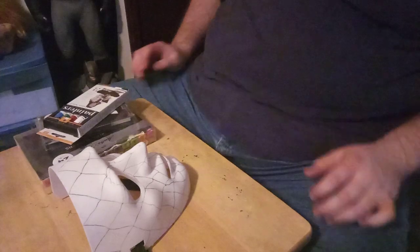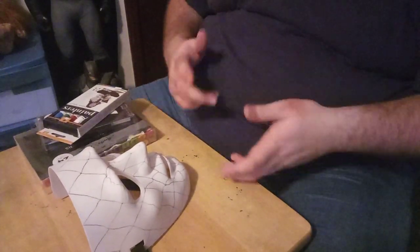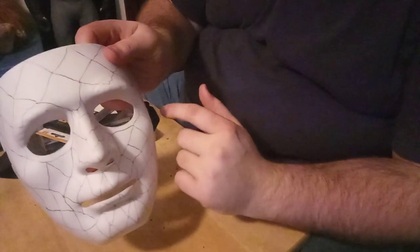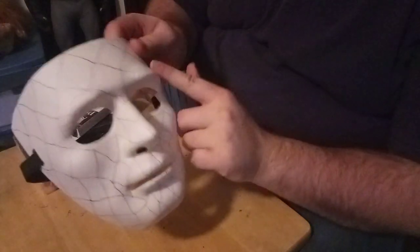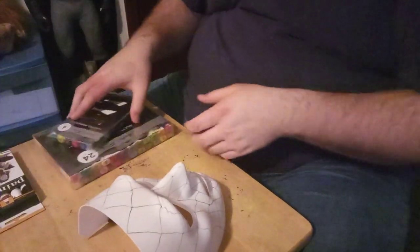I'm going to move the camera around so you can see what I'm doing, and we'll get into it. I'm going to paint this mask with traditional Mardi Gras colors — purple, gold, and green. But I think around the eyes I was thinking about doing red, and then maybe some blue on the tip of the nose. So I'm going to get started with the purple first.